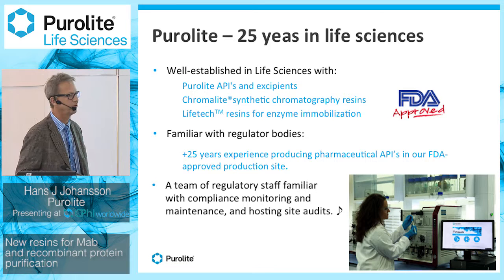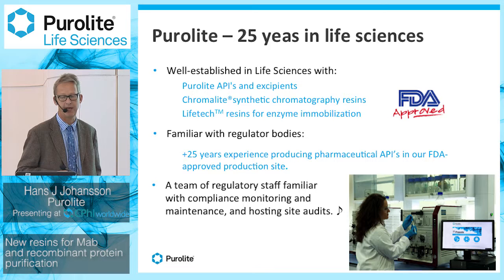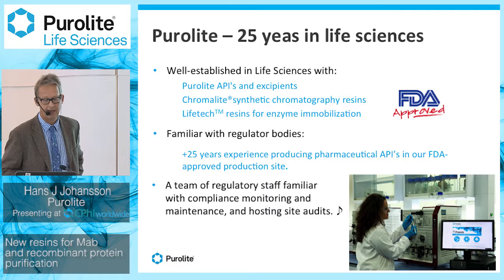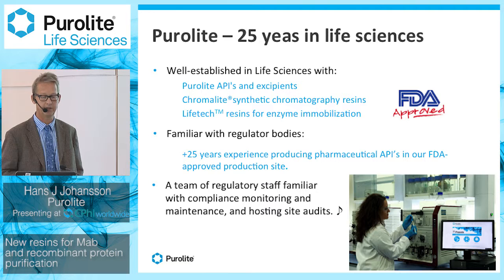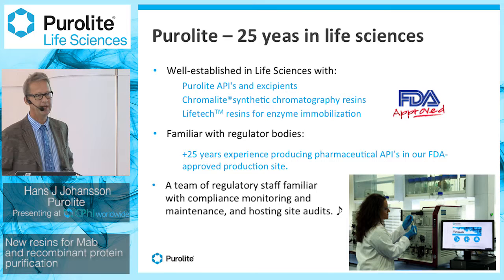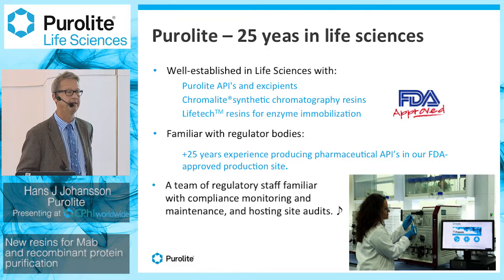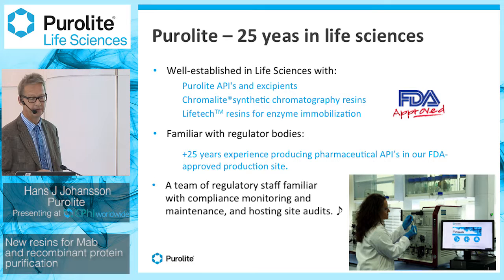In Wales, that's where we are focusing on the new development of a chromatography platform for antibody purification. Even as a supplier for ion exchange resins, Purolyte has been in the business of life science for more than 25 years, producing APIs and excipients, and also chromatography synthetic resins for peptide purification and life tech resins for enzyme immobilization. Purolyte is familiar with regulatory bodies and has 25-plus years of experience producing active pharmaceutical ingredients in FDA-approved production sites, with a team of regulatory staff hosting regular audits.